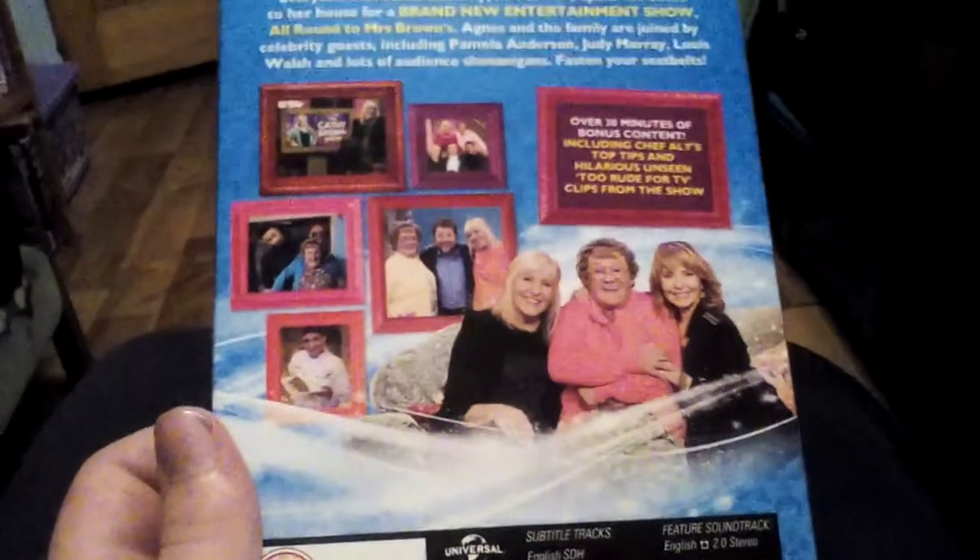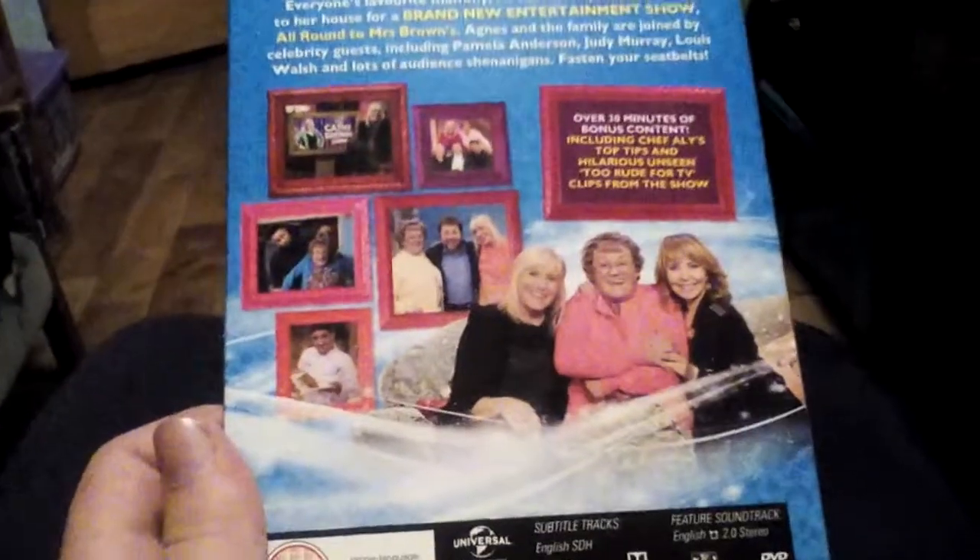Now I can't read the episodes because there are so many, because it's a two-disc set. And here's the spine. I'll be back in a minute.